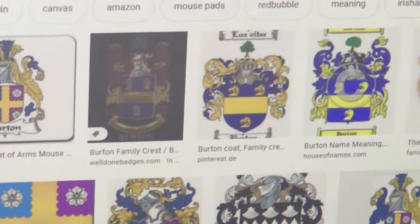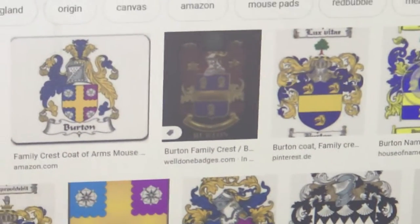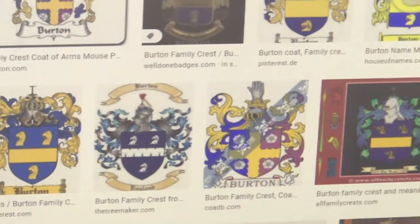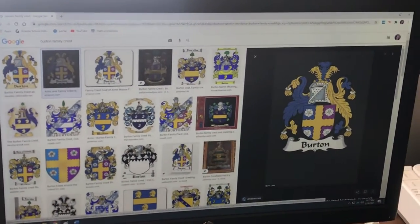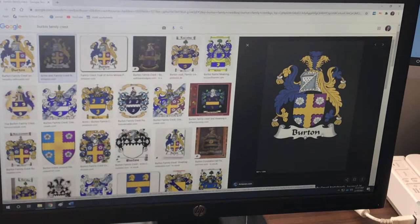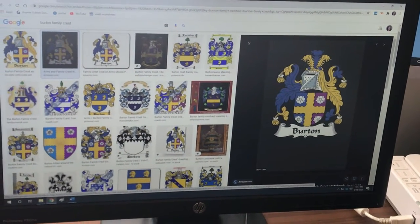If yours does not have one, find one you like and put your last name at the bottom. Try and find one that's kind of bigger so you can see the detail. This is my family crest and you will draw your own family crest. You have to put your last name at the bottom — I want it fancy.